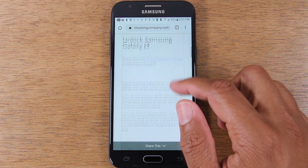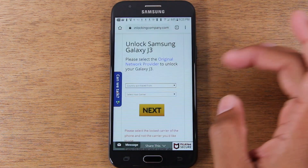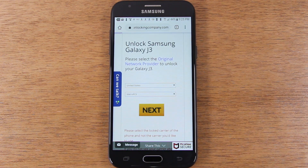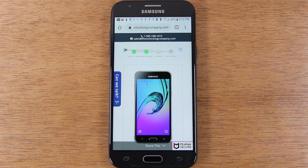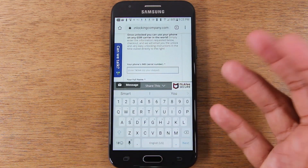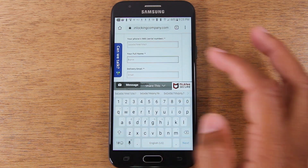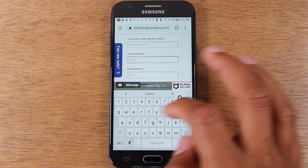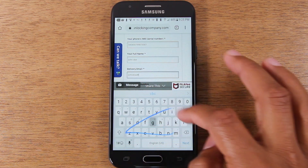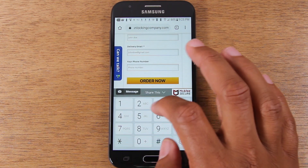On the next page, you're going to answer a few more prompts — where you purchased the phone and the carrier. Tap Next. On the following page, you will need to enter the IMEI that you got in the first step of the video. Put in your first and last name, your email address, and your phone number as well.